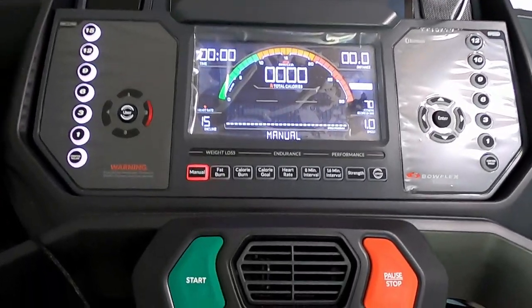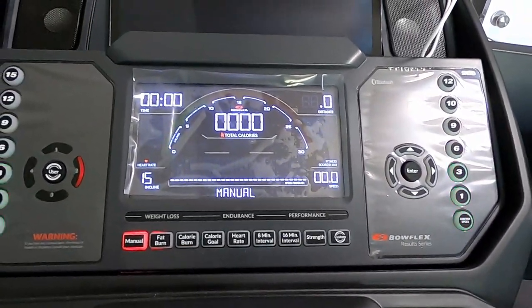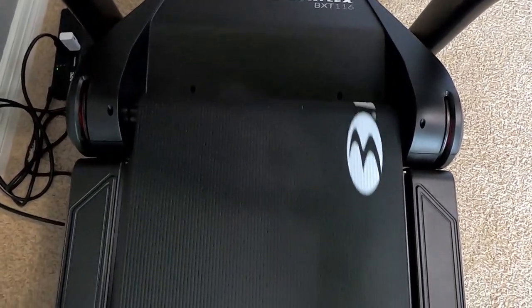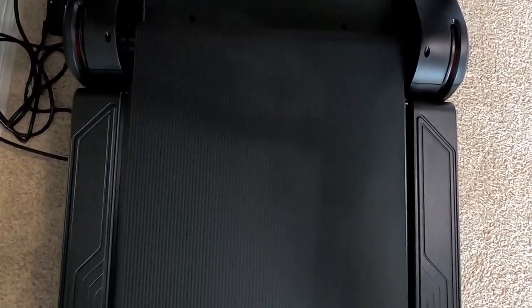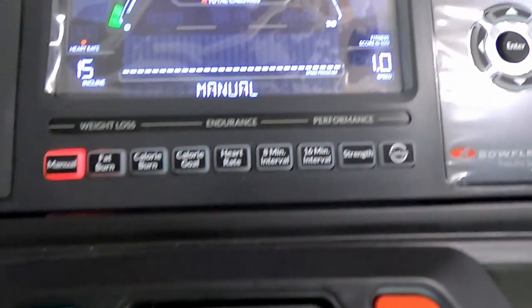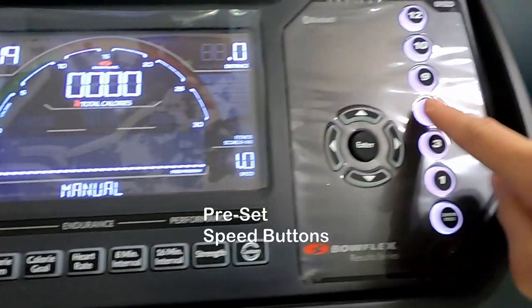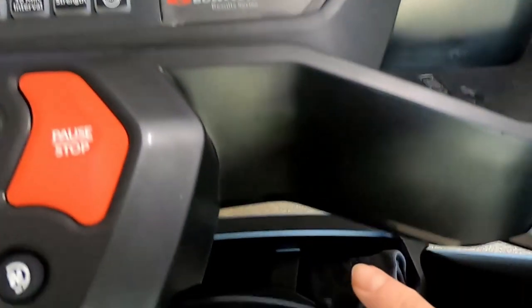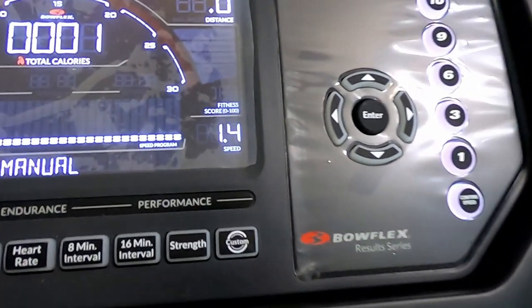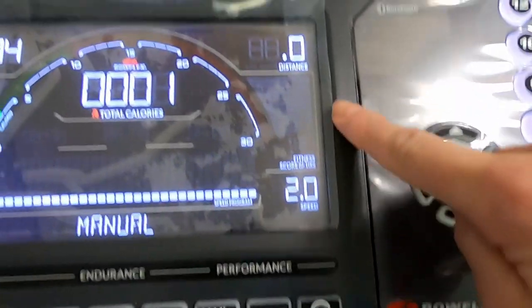Let's begin with the start button. When you press the start button, that's when the walking belt starts — just be careful when you're standing on it, as it will start to roll. That's the speed display showing your current speed. These are the preset buttons where you can preset your own speed. Here you increase or decrease your speed by pressing up or down. You can see it increasing — it goes up to 12 miles per hour.